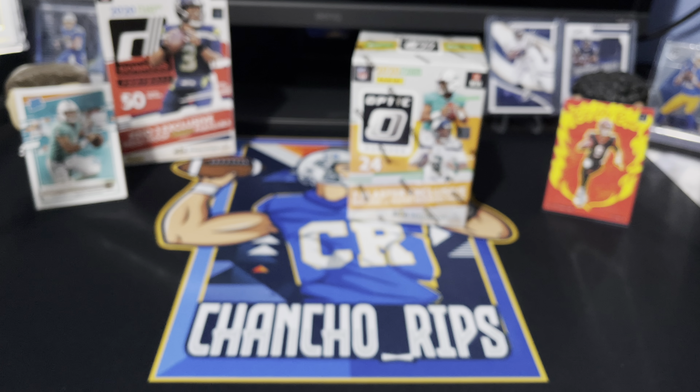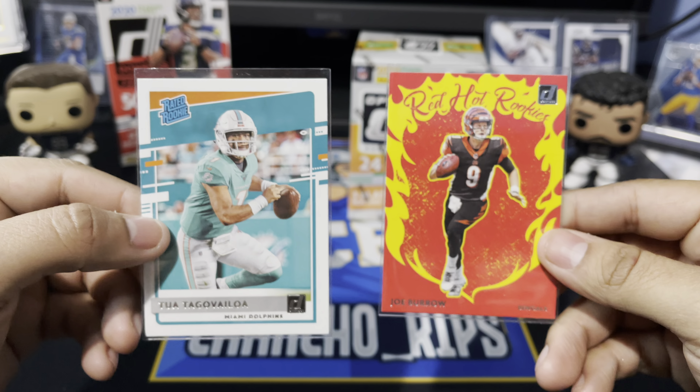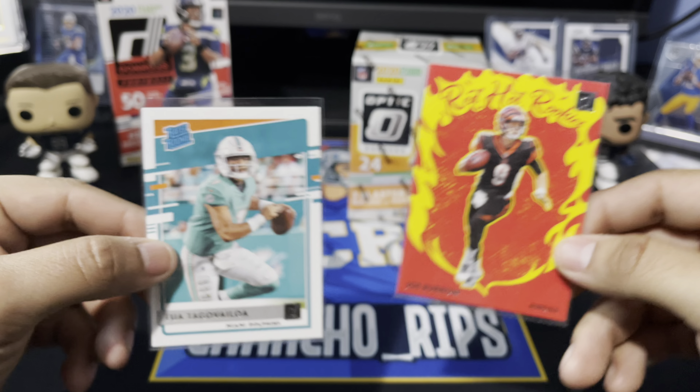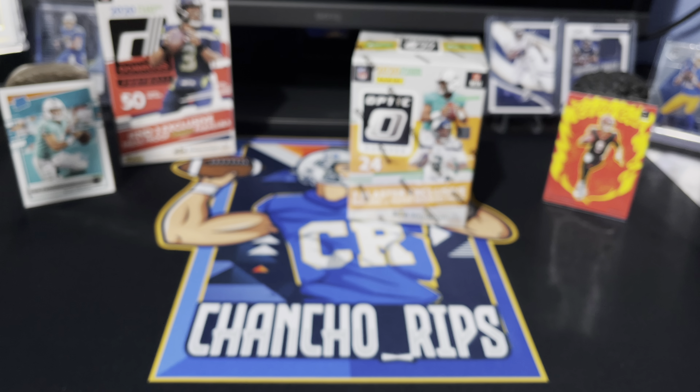So we hit the two big hits out of that hanger — the Tua and the Joe Burrow Red Hot Rookies. We will gladly take both of these. Let's see what we can get out of the Optic blaster now. Wouldn't it be crazy if we pull the Herbert? We're still chasing that Herbert Optic, so hopefully it's in there.